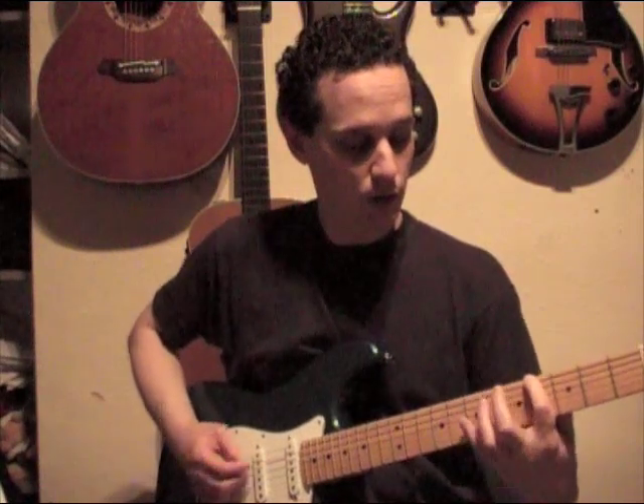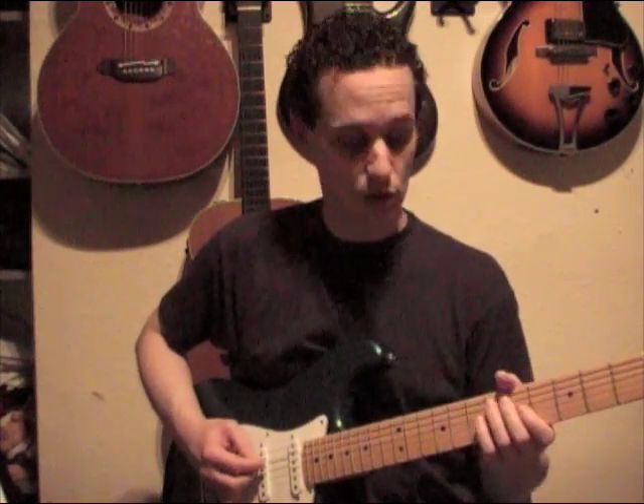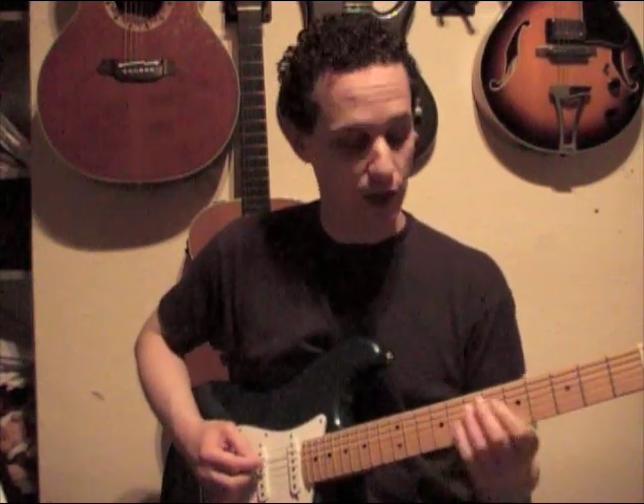So we're going to play sixth fret to eighth fret on the fifth string, sliding — glissandoing if you like. So that whole section is fourth fret of the sixth string, and then sixth fret sliding or glissandoing up to the eighth fret.